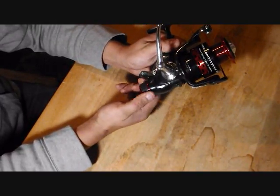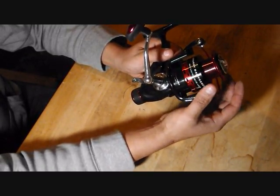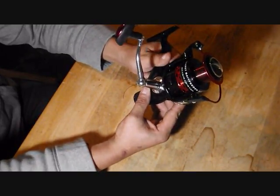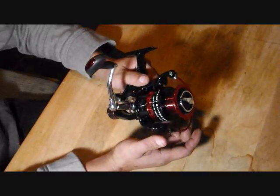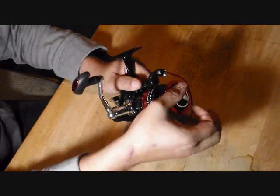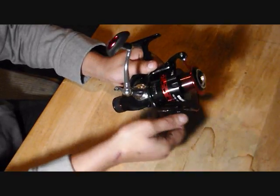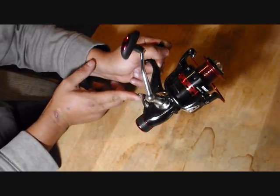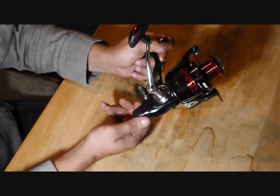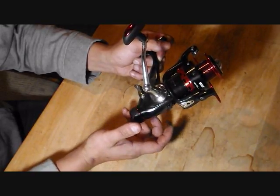A lot of us have seen a rear drag system where the drag runs at the back and there's no front drag. But this is actually a dual drag system. You set your front drag up here to fight the fish once you close the bail, and it also comes with a rear drag system and a clutch lever that engages the rear drag. You can set it really light or really heavy depending on the situation.